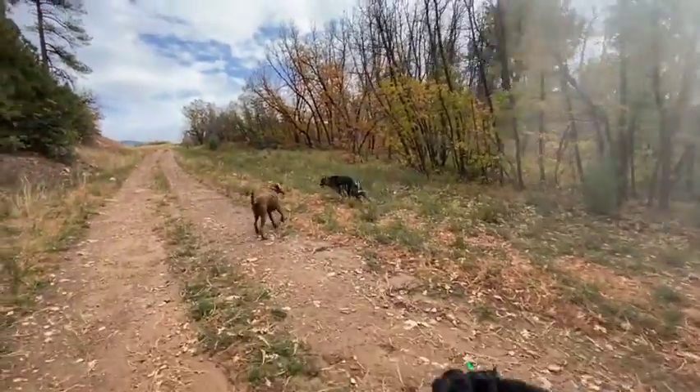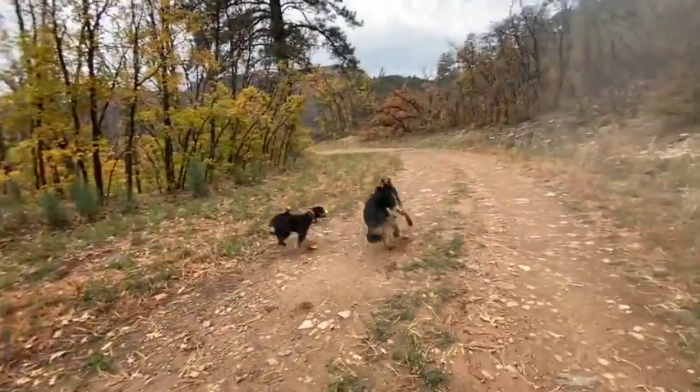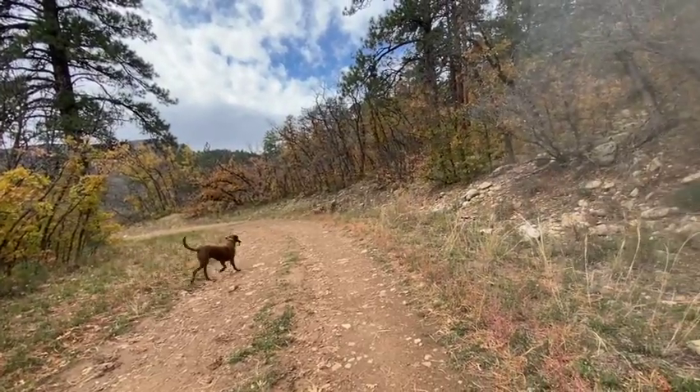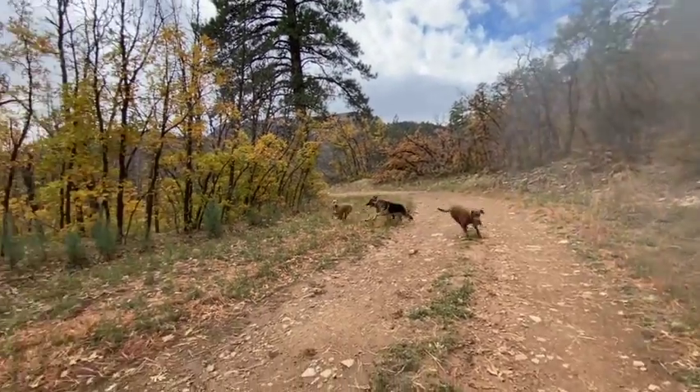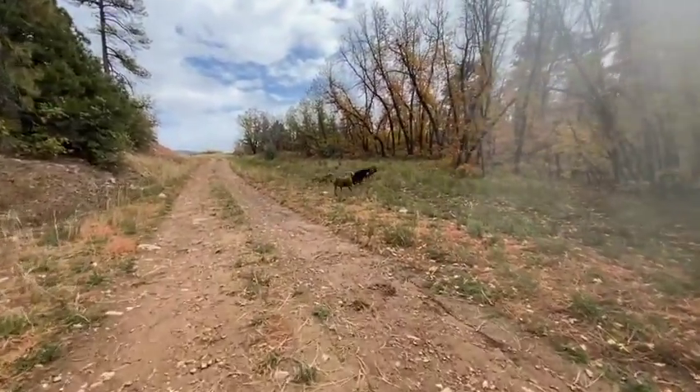As a sidebar — at first he was too much for some of the dogs before he knew them. So I gave him some information around that, which helped him learn how to play appropriately and not be too much. Now it's awesome — he's in it, and they're in it with him. He's having a good old time.